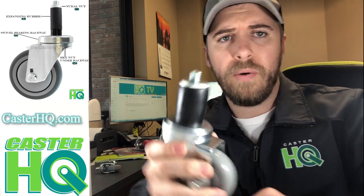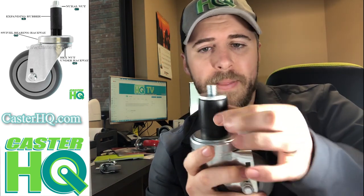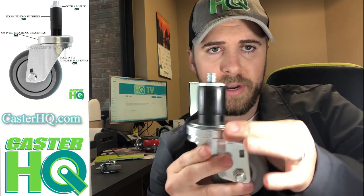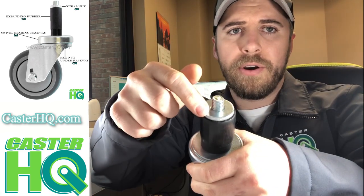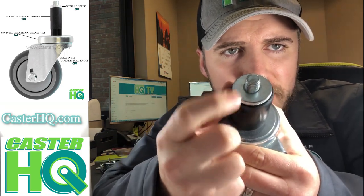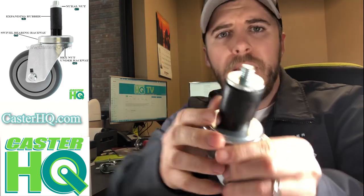If you have all components, go ahead and insert the stem into your tubing. If it's loose, take it back out and expand the rubber sleeve just a little bit. Hold on to the raceway — this is the raceway; it allows it to swivel. Make sure it's tight, grab the knurled nut, and turn it clockwise a few times. Once you do that, it'll further expand the rubber, and now you can see the rubber protrudes past the knurled nut — these used to be the same diameter, but now this one sticks out just a little bit.